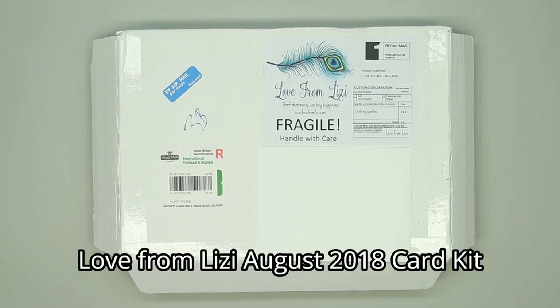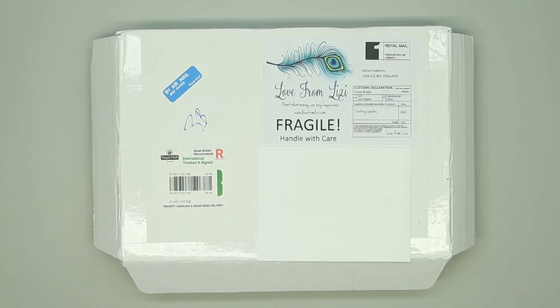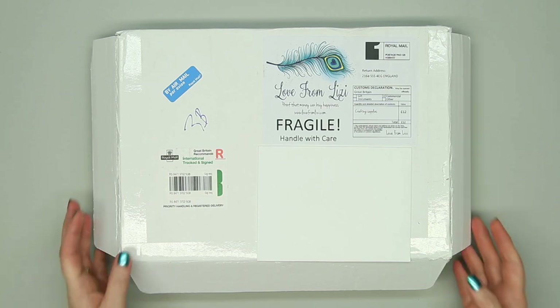Hello friends, it's Christy Marcotte. I'm guest designing for the August Love from Lizzy kit. This kit is just stunning. I can't wait to show you everything that is included.